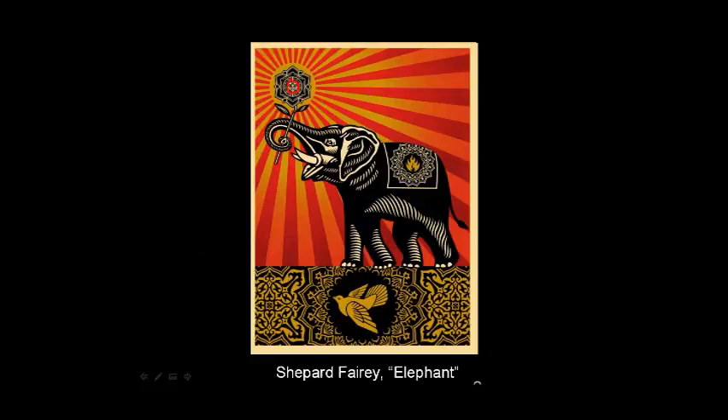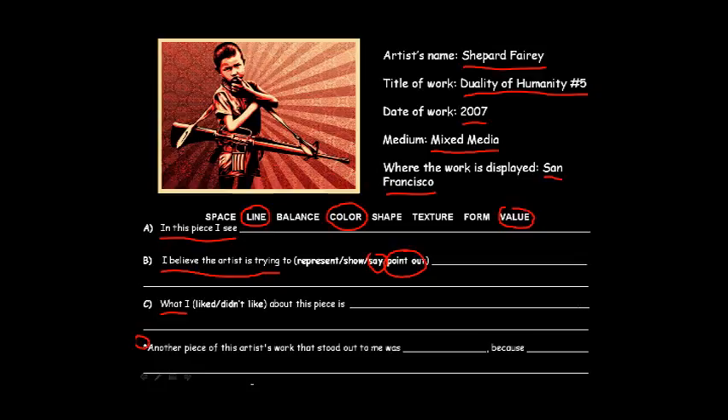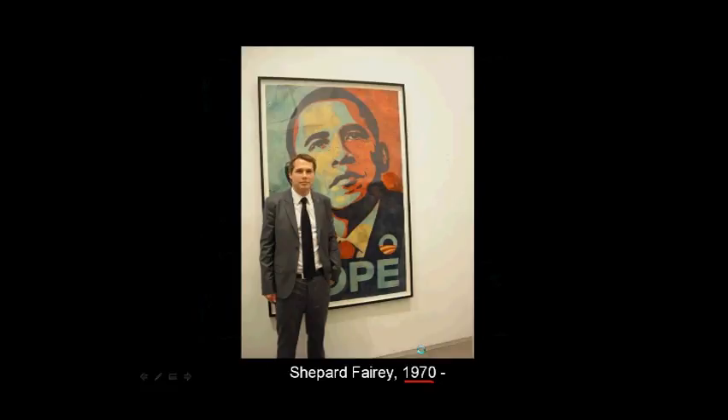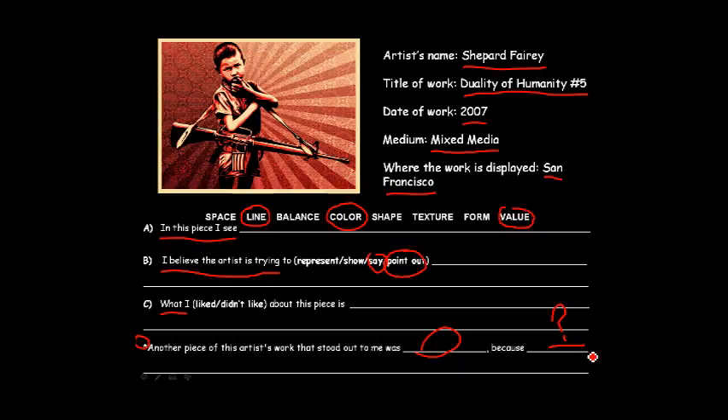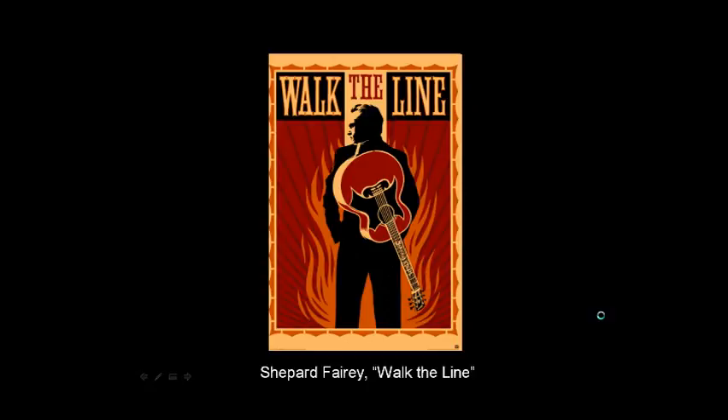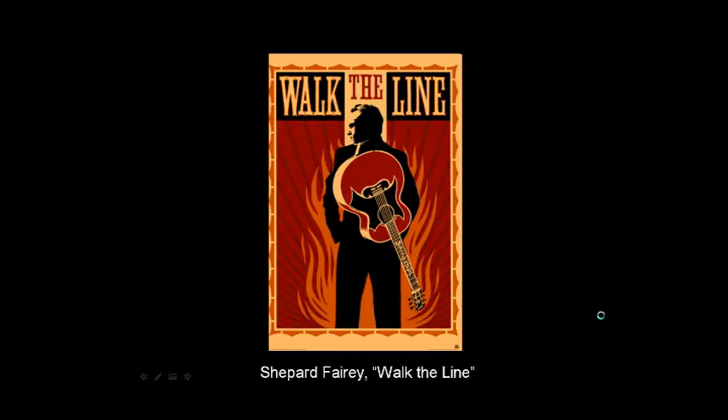That is it for Shepard Fairey. There's a video clip for you to watch about him, about eight minutes long. If you want to go back through, another piece by this artist that stood out — maybe Andre the Giant Has a Posse or Duality of Humanity Number Three. Go ahead and write that in and tell me why you chose that piece. Slowly go back through and look at which one you'd want to include for that last part. Then be sure to check out that video clip just underneath this one.